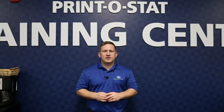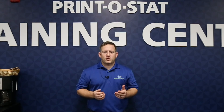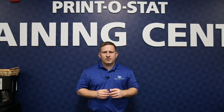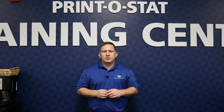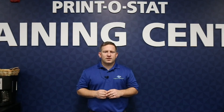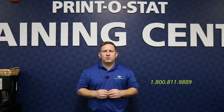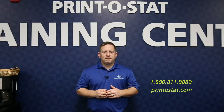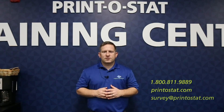Well, thanks for watching. I hope you learned something today. If you have more questions than what we covered here or want to learn something else, we'll have more videos in the future or you can contact us directly. One way is our phone number: 1-800-811-9889. You can also go to our website at printistat.com, or you can even send me an email at survey@printistat.com. Thanks and let me know if you have any questions.